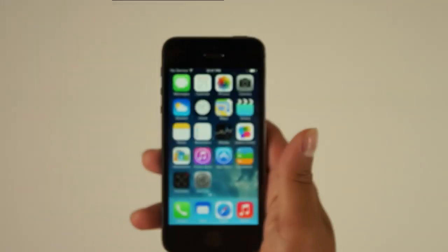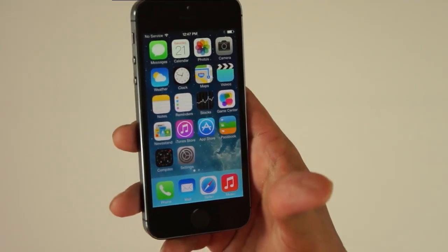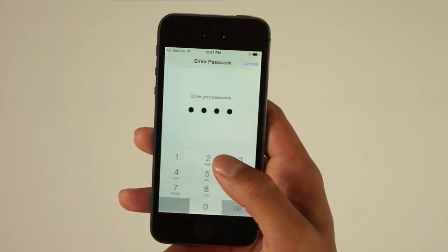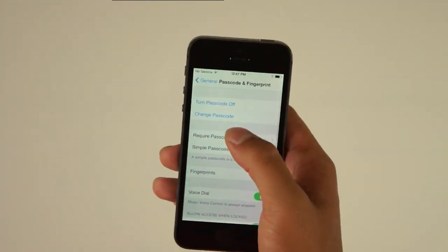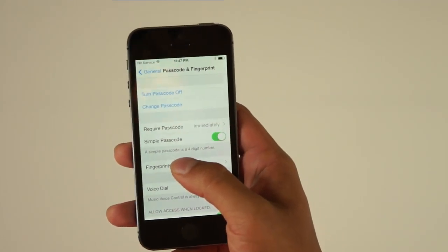Welcome back, it's DJ here showing you guys how to set up Touch ID on your iPhone 5s. I'm using my right thumb to demonstrate this feature. Go under your General settings and into Passcode and Fingerprint. This requires a four-digit PIN code to get in, which you set up initially. You have to turn on the passcode, otherwise the fingerprint feature will not work.